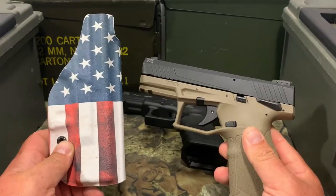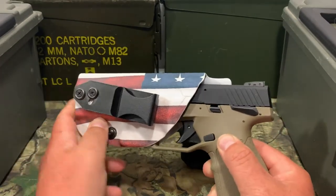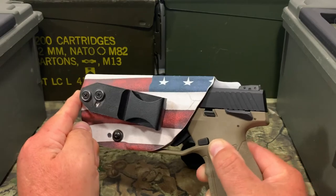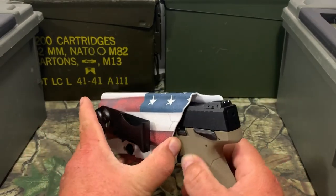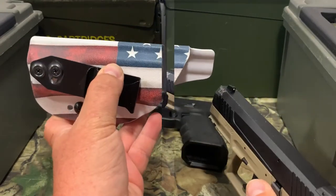Now we got an inside the waistband holster from Vedra holsters. This one is for a Glock 19. We'll go ahead and see if this one works. A little bit too tight — that one ain't going to work, there was no snap. So this one is not going to work at all.